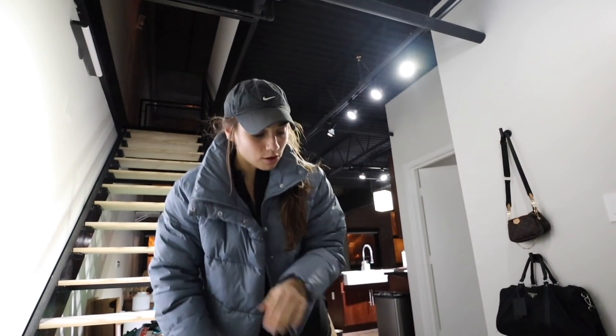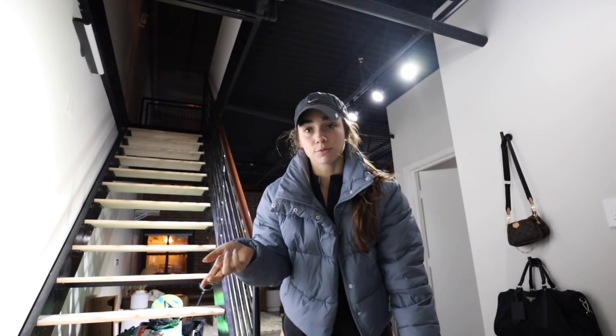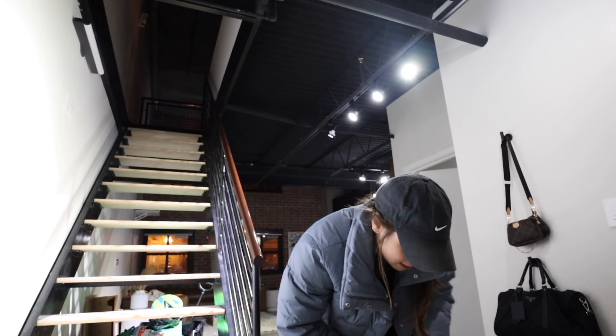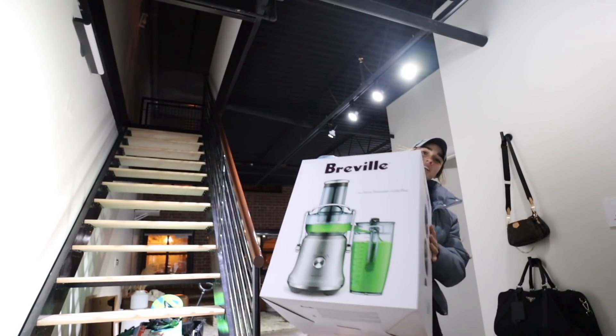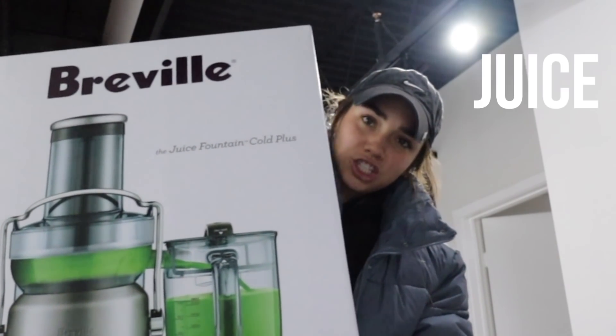Something very exciting came in the mail. You guys know I juice — I was making celery juice all the time and my skin had never been better. But I stopped because my juicer broke, so I ordered a new one and it just came in. Oh my God, she's a beauty. It's huge — I got a Breville. I'm ready to juice it up.